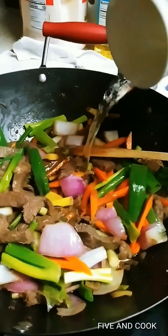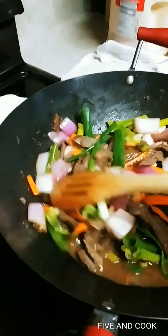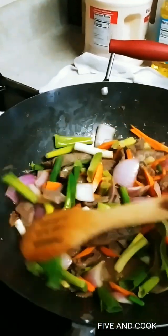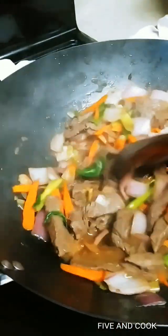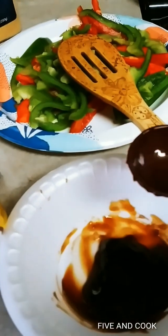Cover this for two minutes on high heat, then we'll come back to add the rest. The carrots are a little bit tender — it's really good. Now add hoisin sauce and oyster sauce: two tablespoons of oyster sauce and one tablespoon of hoisin sauce.